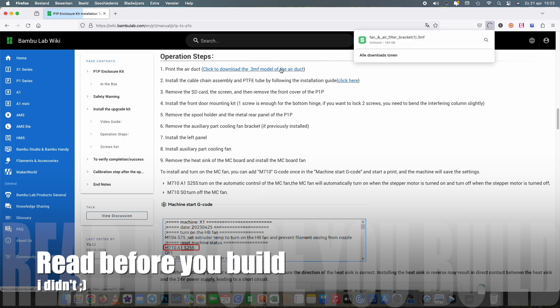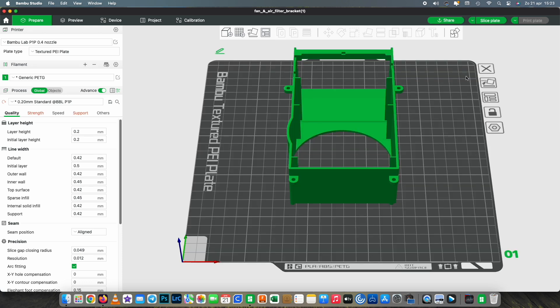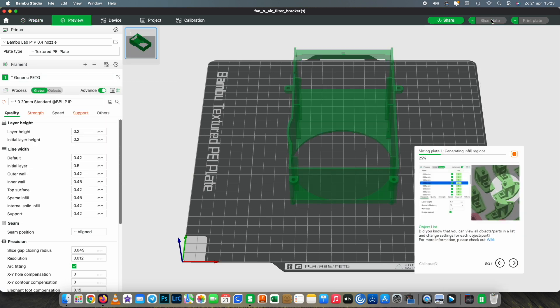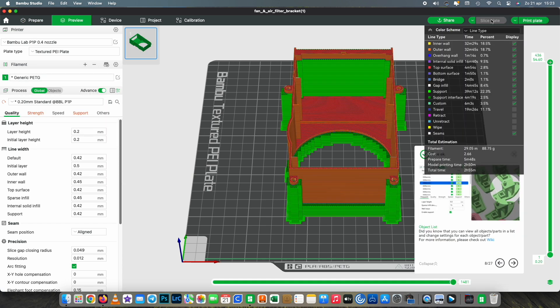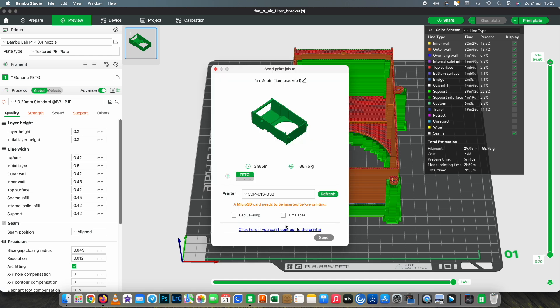Most important is to read before you build. I didn't do that, so please be wiser than me and print this part before you strip your printer. This file is provided by Bambu Lab. I don't like the amount of support it has or the way it's been designed, but it does come with a function, so let's just print it and put it in.